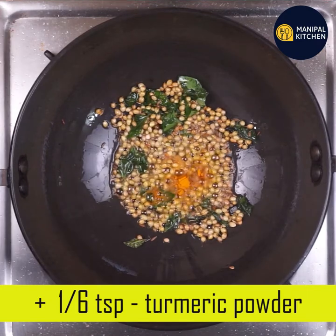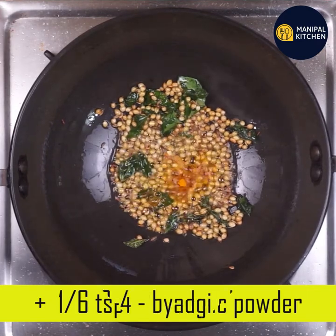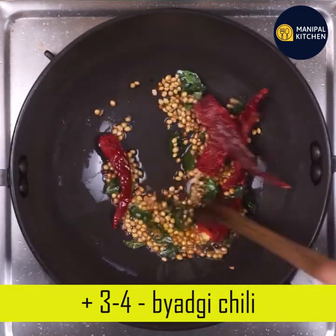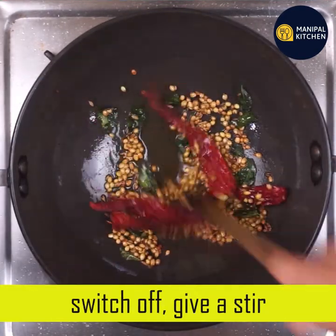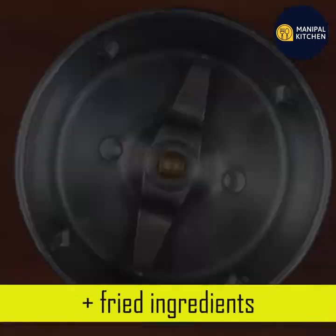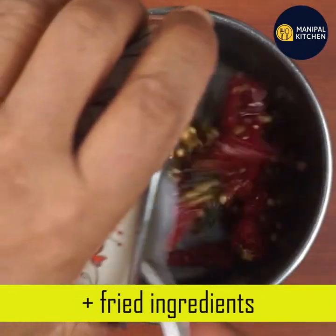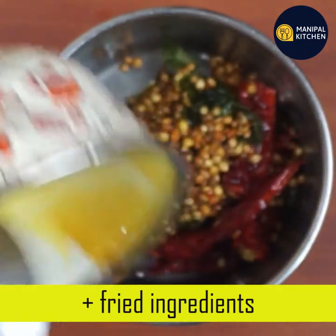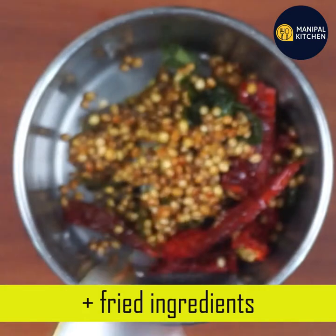You can stir in 1/6 teaspoon of ash. You can use this as a blender bowl. This is the 10-12 pot.